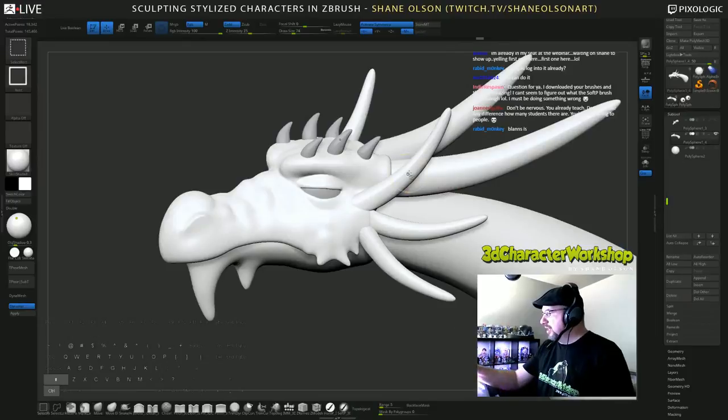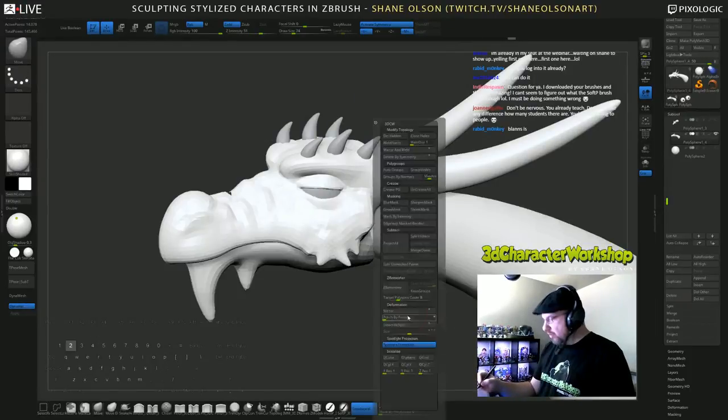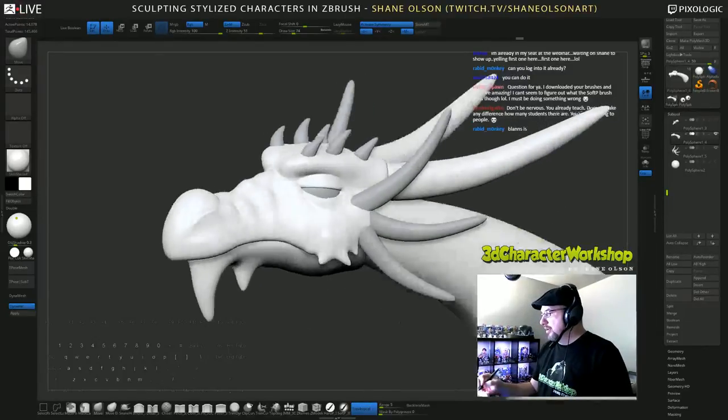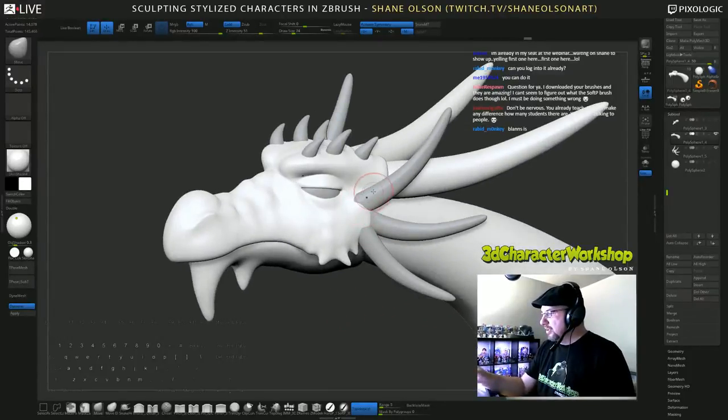I'm going to try something with these — they're not necessarily horns but I'm going to make them horns. Let's see, split hidden. I kind of want to bring the skin up and around them.